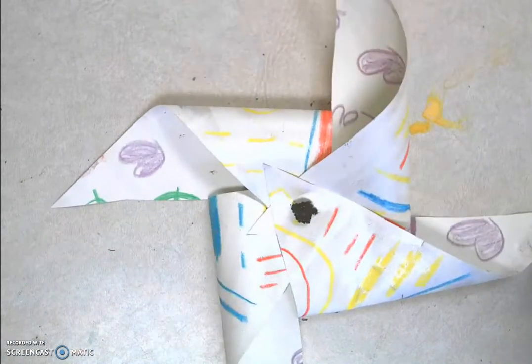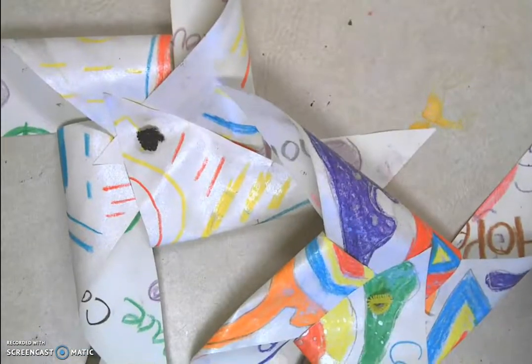I've made my pinwheel. Now I can celebrate World Peace Day on September 21st. Enjoy!